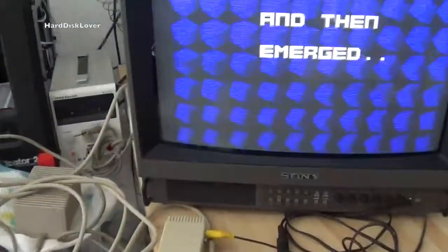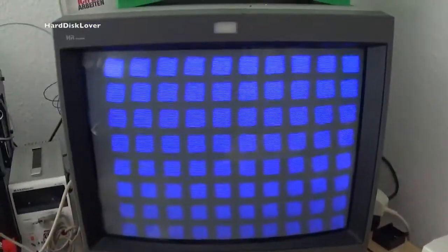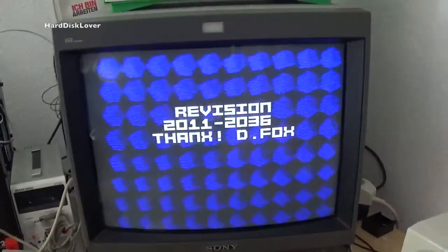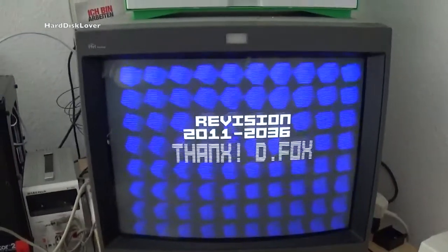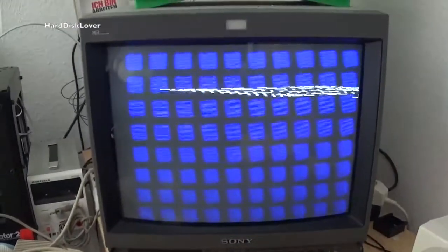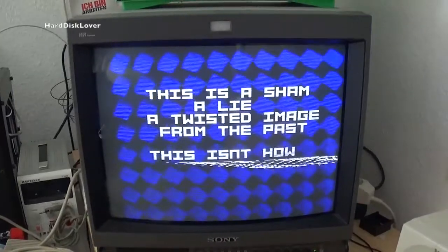Only problem is this thing has mono audio, not stereo. I've still got to figure out a way to get this thing to stereo — probably just hooking up another speaker to the whole thing. Shouldn't be too big of an issue, but that image is just beautifully sharp and nice.